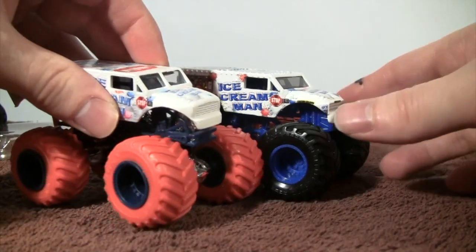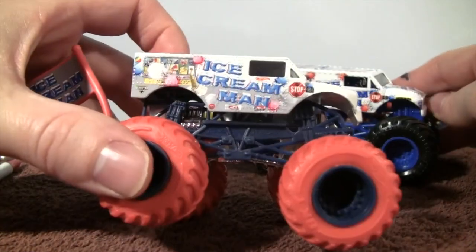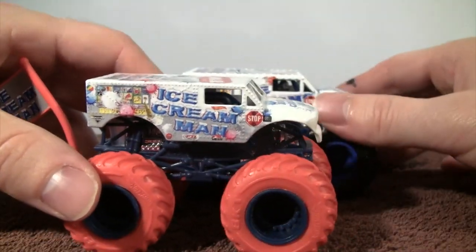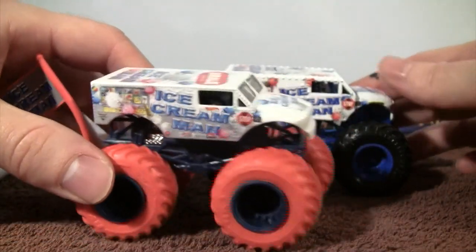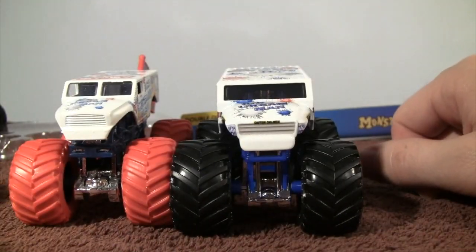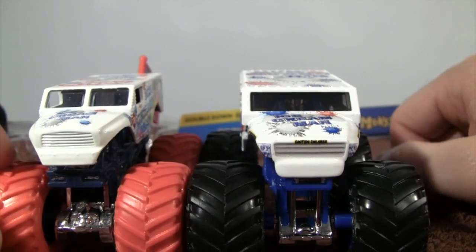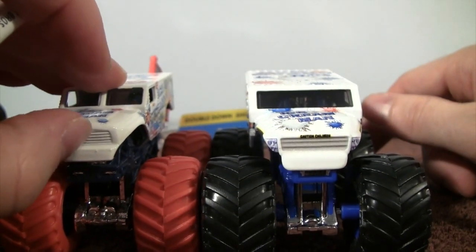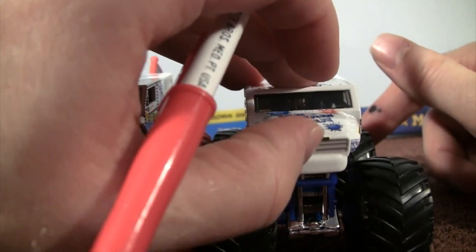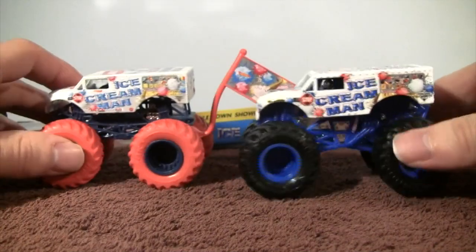I'm going to bring in the Hot Wheels version — this is going to look very small — with the color treads, so you can see some differences between the Hot Wheels version and the Spin Master version. Pretty cool to see the headlights in the front — nothing on the Hot Wheels version — and also the grill, kind of like 3D on the Hot Wheels version. I believe they also have it in a different color. So there you go, side by side.